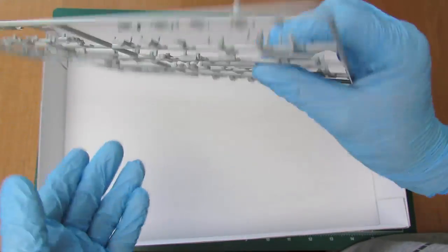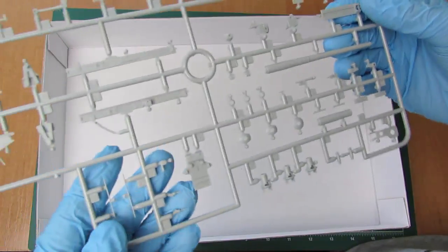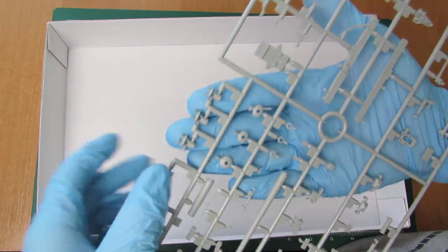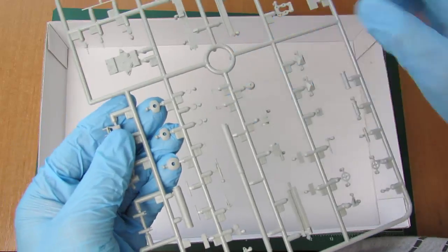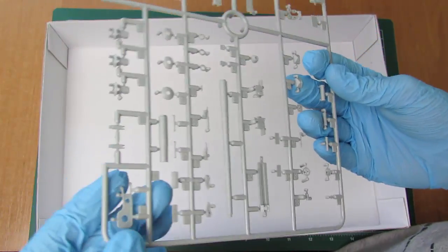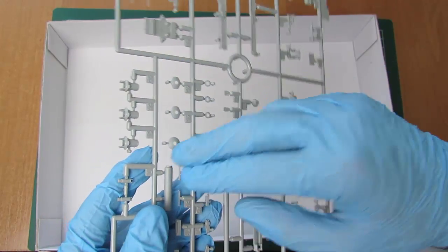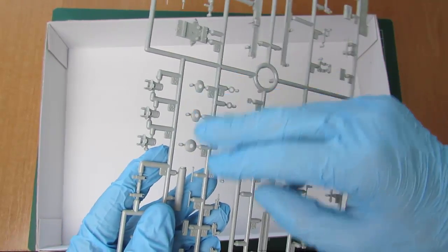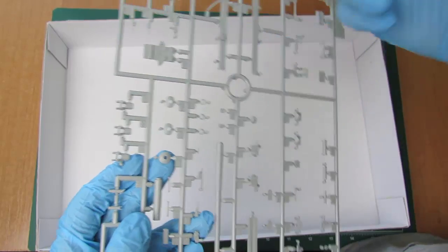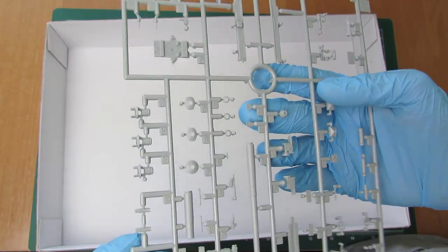Tutaj mamy działo — plastikowe — i wszystko co jest z działem związane: prowadnice i inne. Mamy tutaj hamulec wylotowy w trzech różnych wersjach, kolejne trzy różne końcówki i trzy różne pierścienie, które mają przyjść odpowiednio na lufę. Wydaje mi się że producent zastosował różną wersję, albo wziął pod uwagę że jakiś element może się ukruszyć i jest on po prostu powielony.